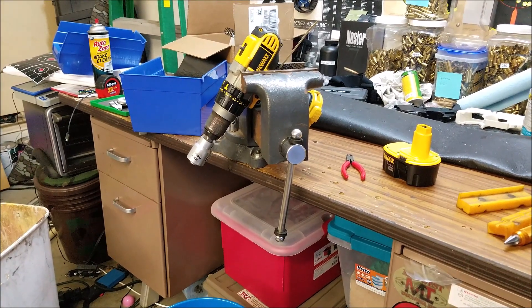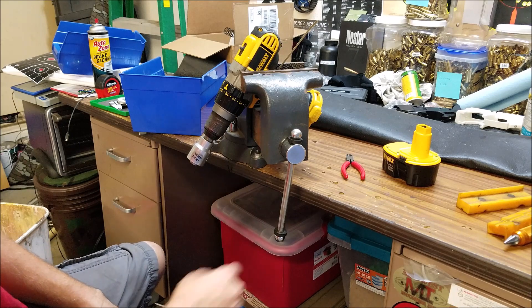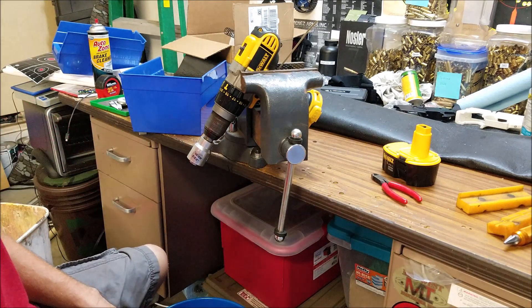This is the fast and efficient way to trim some brass. I've got the WFT trimmer here and a bunch of .223 — let's go to town.